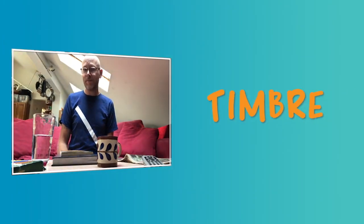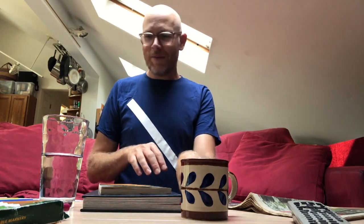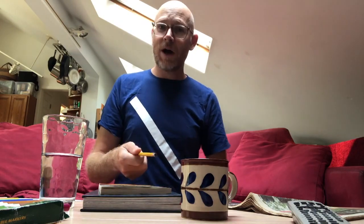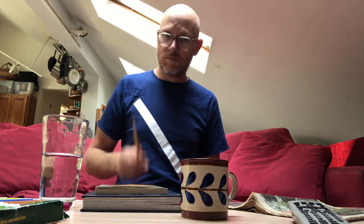I want to add one more vocabulary word: timbre. I like to think of timbre in terms of what the sounds on my living room table sound like. Timbre is the way we describe how they sound — it could be high timbres or low timbres, bright timbres or dark timbres. My coffee cup sounds high and bright. The book against the book could be a lower, more mellow, darker sound. The water glass sounds bright and glassy, but it's not quite as high as the coffee cup.